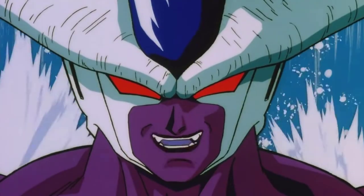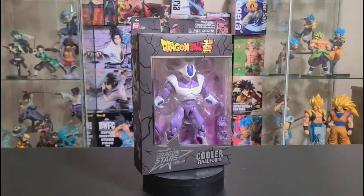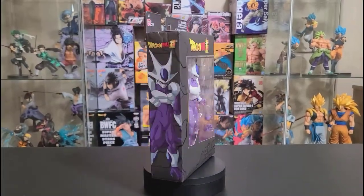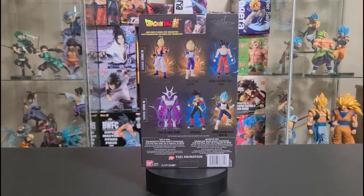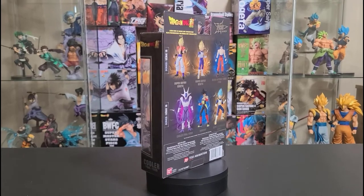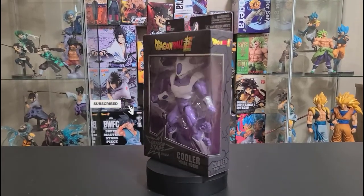Yes, time to die! What's up everyone, and welcome back to the Antifasian Club. Today I will be unboxing the Final Form Cooler from the Dragon Star series. If you're new to the channel, please consider subscribing, and without further ado, let's get to the unboxing.